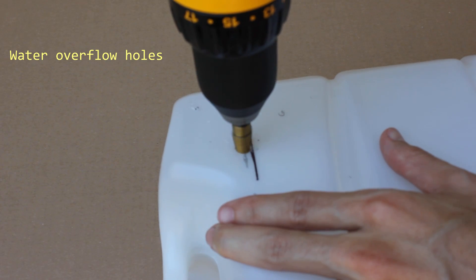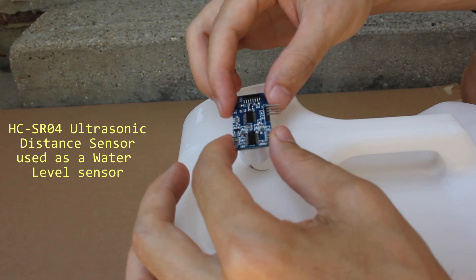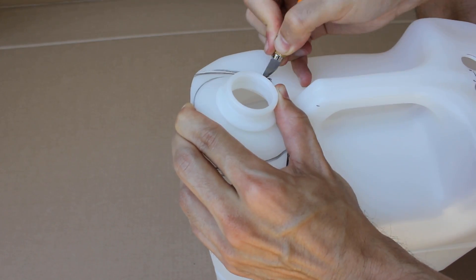Connect the voltage regulator input and the water pump to the 12V rail. Using a step drill bit, drill the water overflow holes and the distance sensor holes to the water reservoir. Then cut a hole big enough to fit in the water pump.